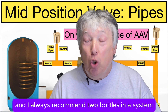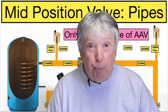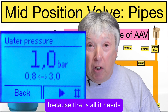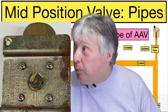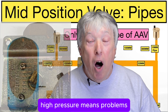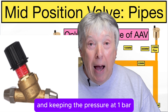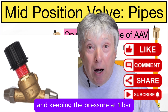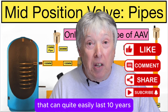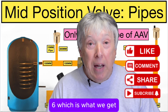I always recommend two bottles of inhibitor in a system for a three-bedroom semi. If we can keep the pressure to one bar — because that's all it needs — we avoid the valve seizing up after a few years. High pressure means problems. By fitting an automatic bypass and keeping the pressure at one bar, we've got a happy system that can quite easily last 10 years, instead of the normal four, five, or six years which is what we get.